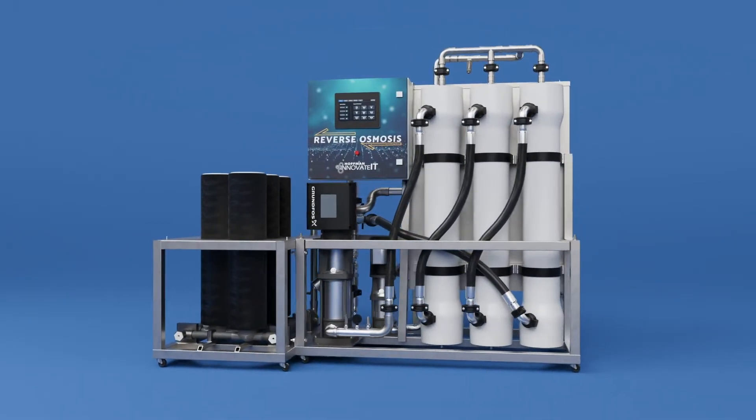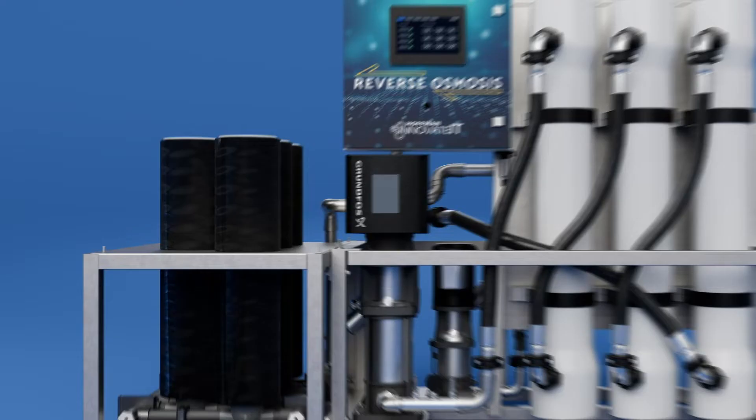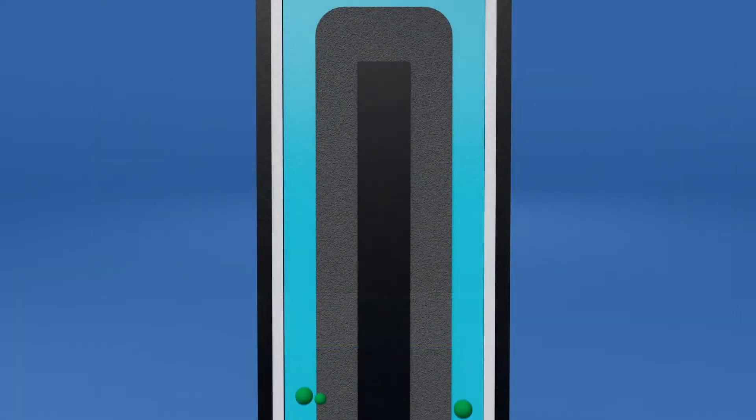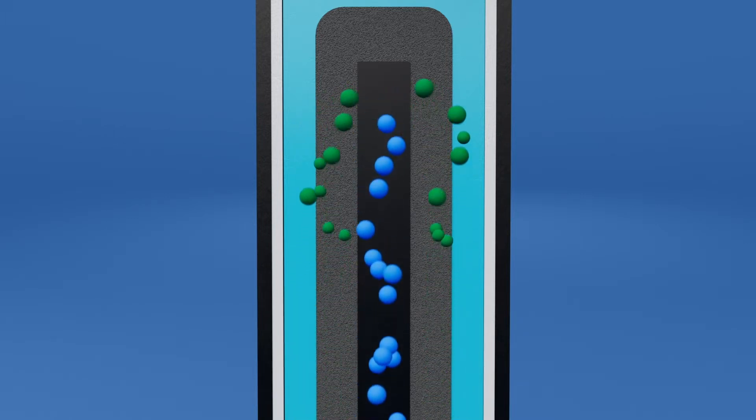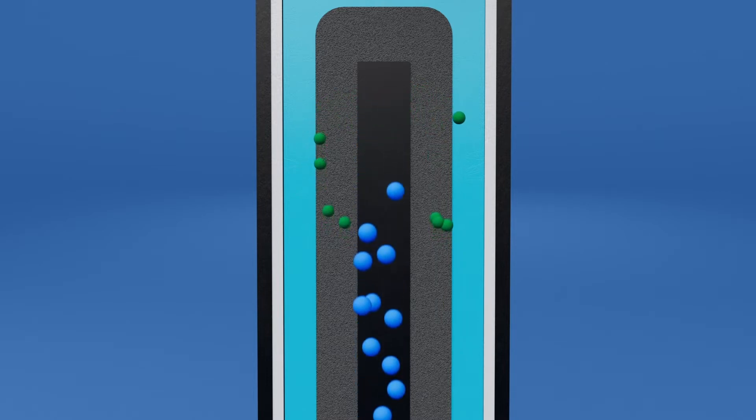First, municipal water with chlorine or chloramines enters the carbon block filter. As the water flows through the carbon block, the chlorine is absorbed. The carbon block also acts to filter any sediment or small particles from the municipal water supply.